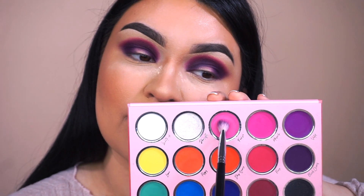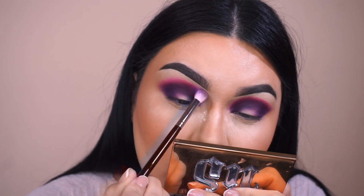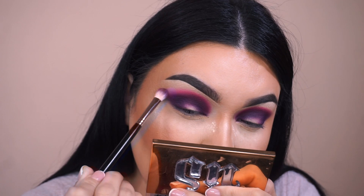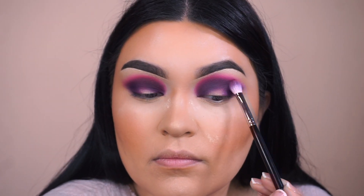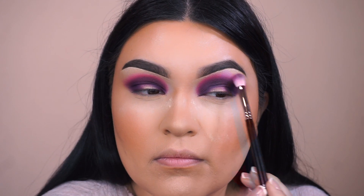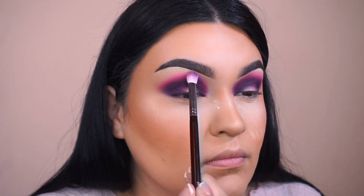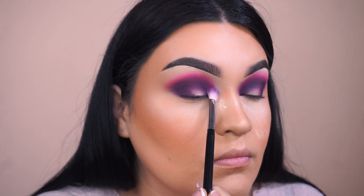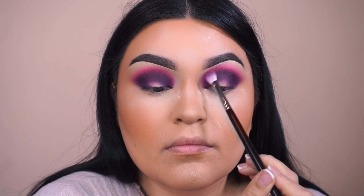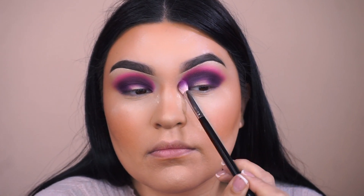Next, I'm going to take Fuchsia and go above Rouge and start to blend those two together. I just keep going back and forth into those three eyeshadows until I'm satisfied with how it's turning out. You can definitely take it up all the way towards the brow bone if you want — you can get as crazy as you like with these fun, colorful eyeshadow looks. Of course, if you want it to be less harsh, then I would definitely say not to go up that high.